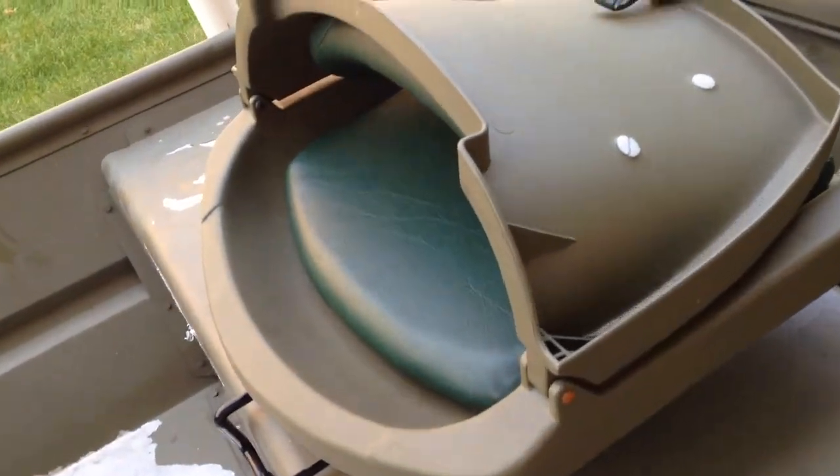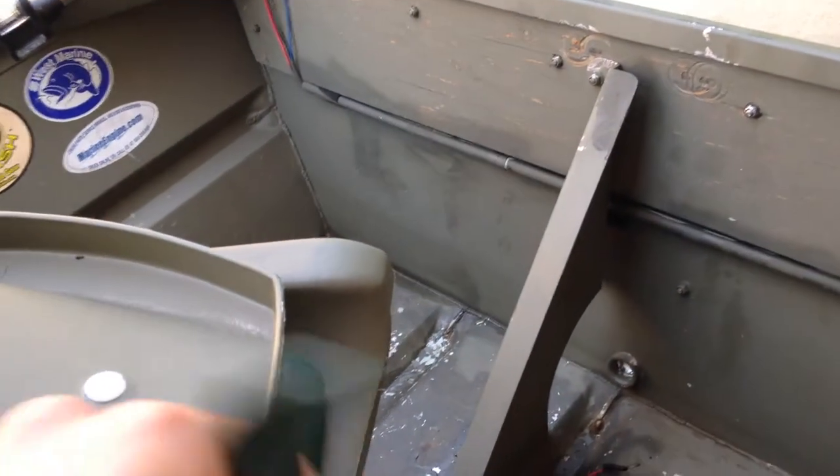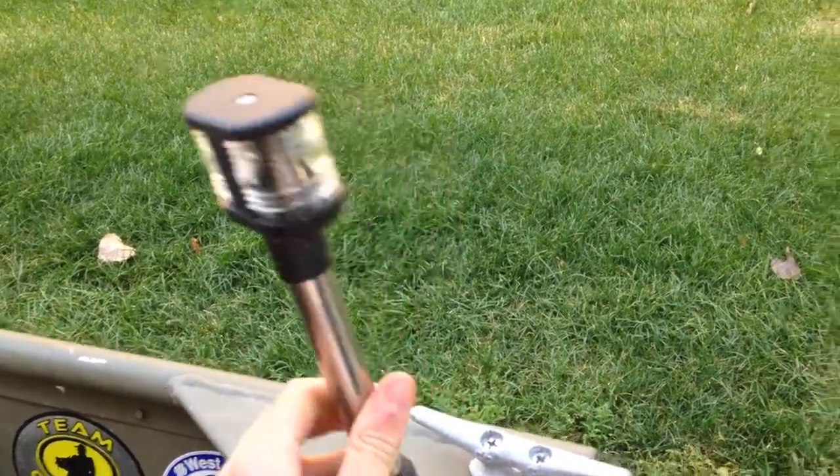I can charge my phone or plug something into that. I got the rear seat — nice and comfortable, it's cushy, so it makes it nice. I got another cleat, more cleats back here. Anchor light — I'd like to change this one, this one's actually broke.